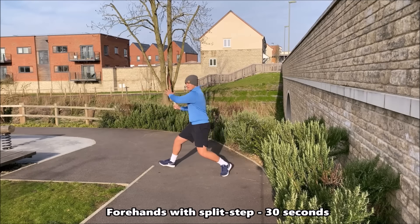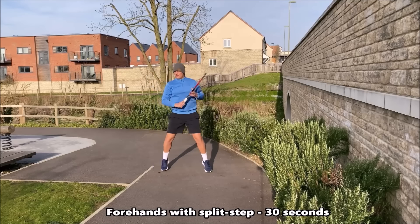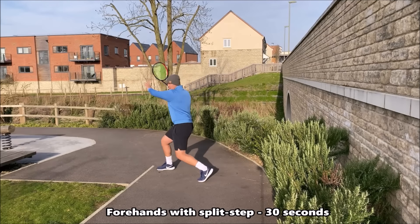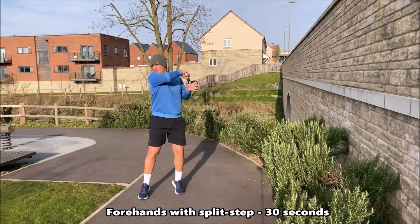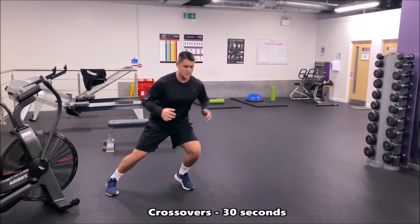In this drill we're now working on the forehand once again. Focus on that coil and uncoil using the different stances: the semi-open, the open and the neutral stance. Don't forget about your split step. You can also focus on your breathing — exhale when you're swinging forward and inhale when you're preparing for the shot.